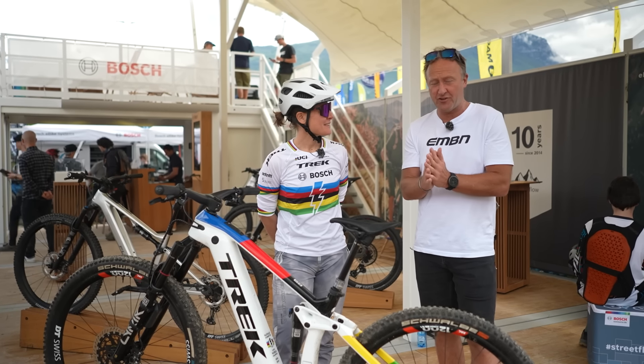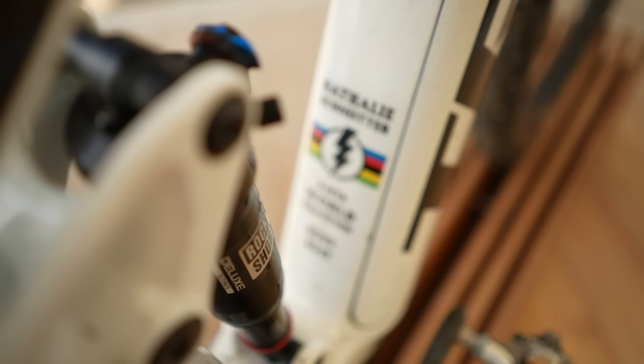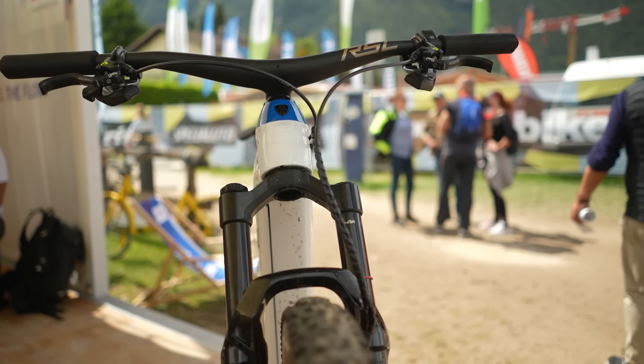A very special Trek Rail belonging to Natalie Schneider — junior cross-country world champion in 2004 in Leogang, rode in the Beijing Olympics cross-country, and also won the Champury World Cup in 2008. Let's add this as well: e-mountain bike world champion in 2019 and 2023.